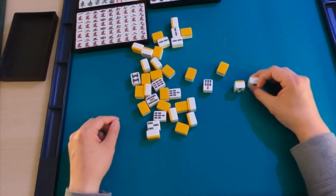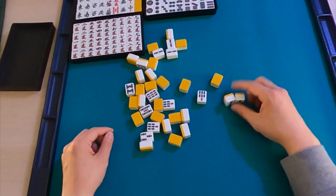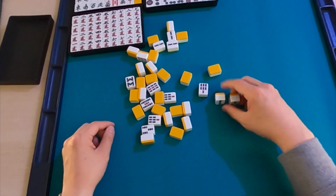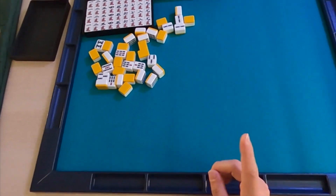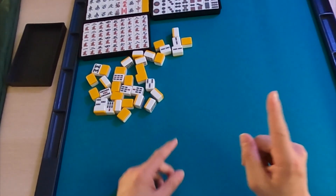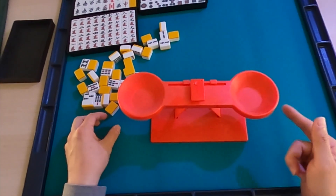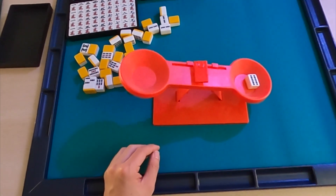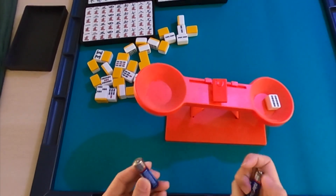Compared to auto table tiles these are definitely smaller, but they feel good — nice and light. Let's weigh one of these. We use a double-A battery as a universal weight reference. Comparing it to other sets we've reviewed in the past, this tile is lighter — one double-A battery is heavier than a single tile.